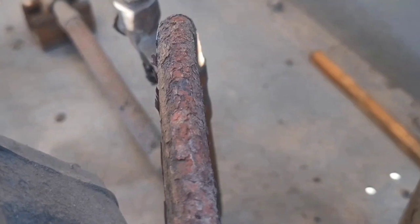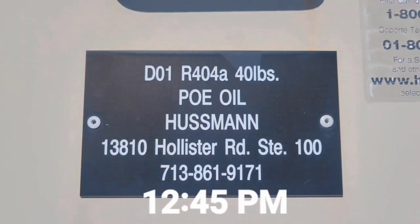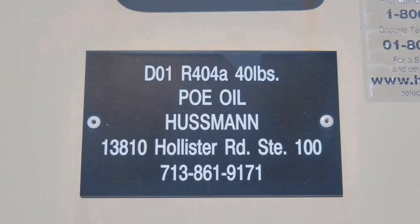Up on the roof on the condenser, this is the discharge line — I wasn't able to get it on video but it is terrible. I've got to do something about that. So I'm going to go get some parts and refrigerant. I need to get a couple jugs of refrigerant and some copper to repair that discharge line, and I'll be back.